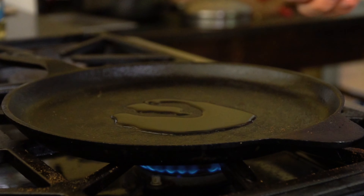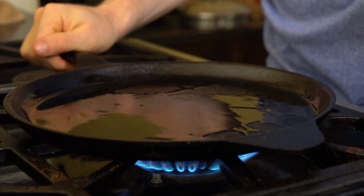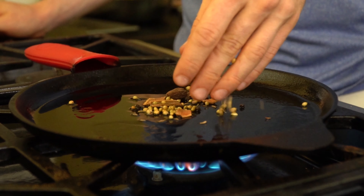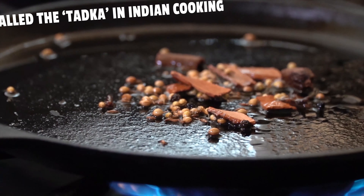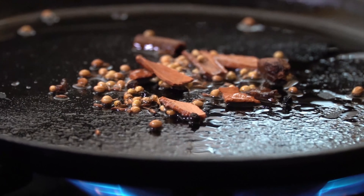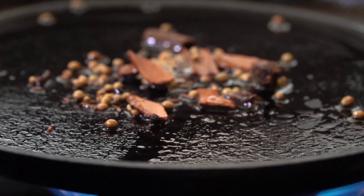Number two is tempering. A mainstay technique in Indian cuisine, tempering is done by toasting spices over high heat with some oil or ghee. It is used in all sorts of different Indian dishes and helps provide so much more roasty flavor than you'd otherwise get.